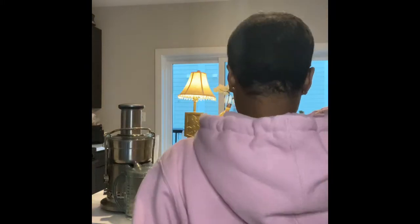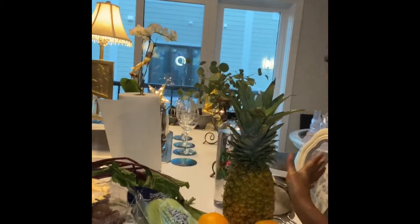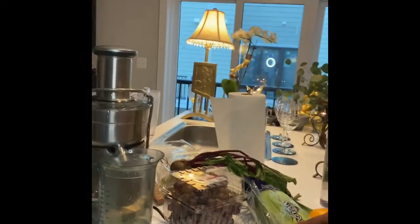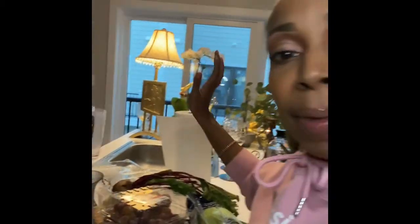This juice has only four ingredients and they're very healthy. Come in a little closer so y'all can see my setup here. I've got pineapple, oranges, celery, grapes, and beetroot. This is what gives my juice the pretty color — a beauty potion.